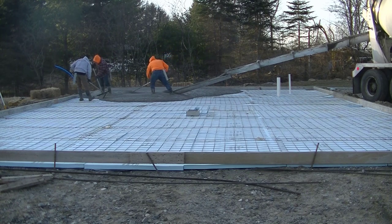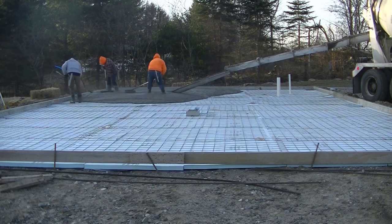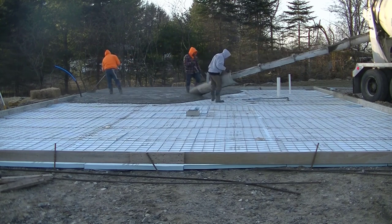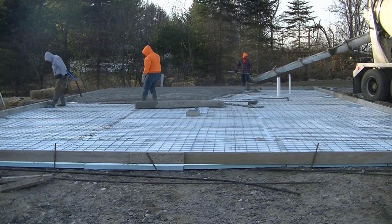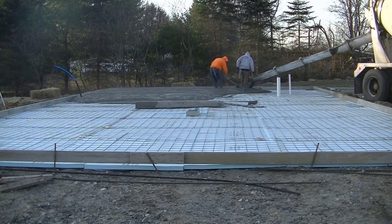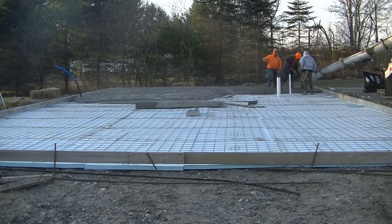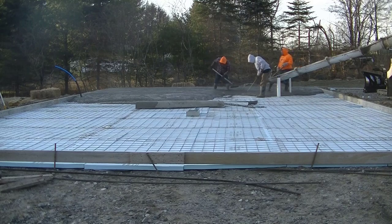The other deciding factor is just the experience. We live in Maine — temperatures start getting below freezing in November and last all the way to March. So in 40 years, I've poured hundreds of slabs like this in temperatures like this. The experience factor is definitely important. I know how the concrete's going to act, I know how it's going to finish, and I was pretty confident with temperatures not getting below freezing for the next few days that the slab's going to be just fine.